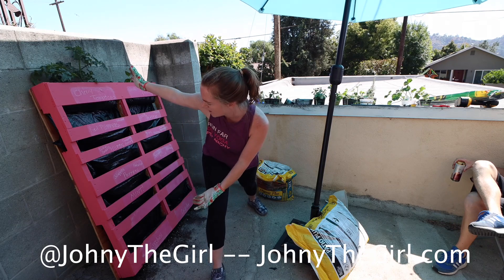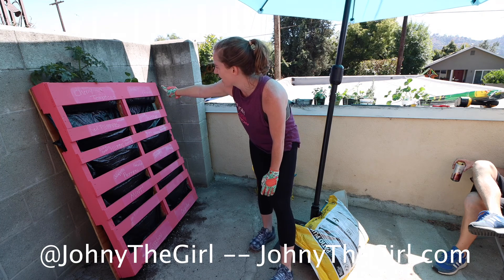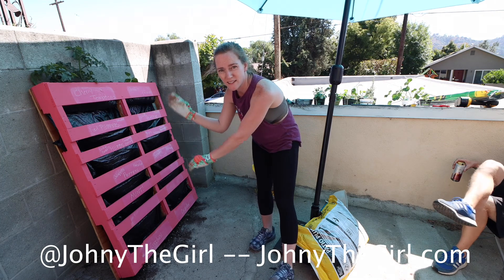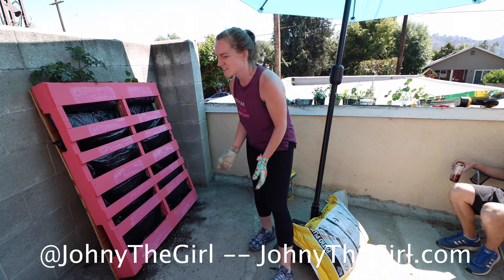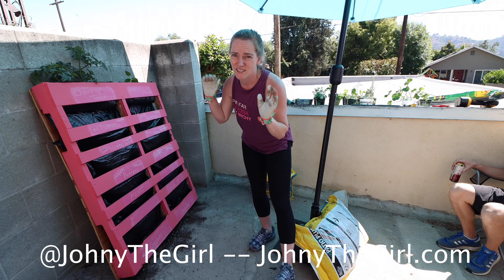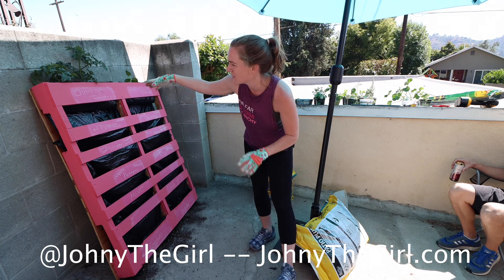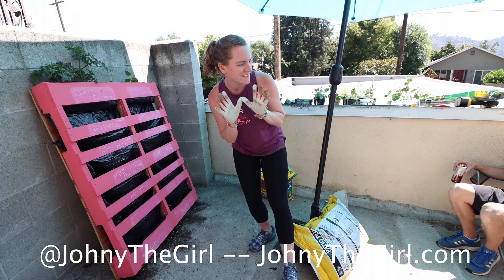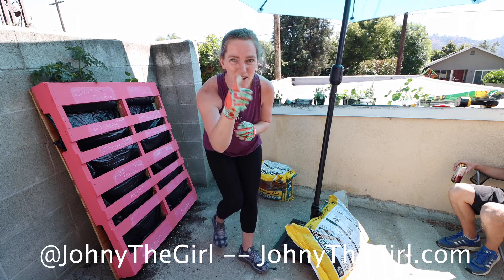Welcome back to the Pallet Garden! I did write everything that is being planted in the little sections on the chalkboard. And today is all the fun stuff — we're just going to be taking the potting soil and putting it into each little section, then putting in the plants and helping them grow. I have gloves, I have potting soil, and I have lots of things to plant.